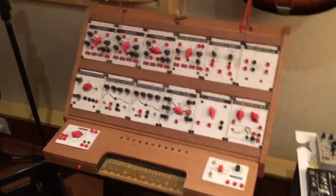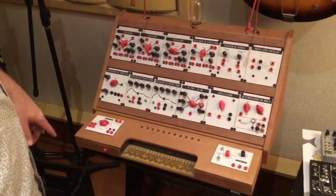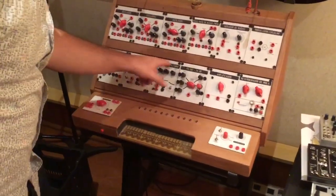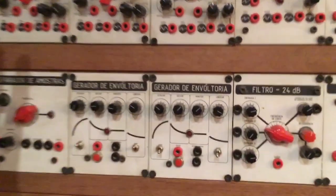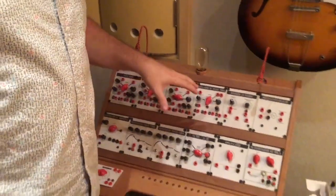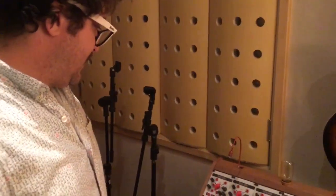This is one I made in Portuguese. Kinkas helped me to translate into Portuguese terms that we don't usually have here. Like, envelope generator is 'atacar, decair, manter, liberar.' And this was made for an educational proposal — I was thinking to put these in schools to teach how to patch synthesizers.